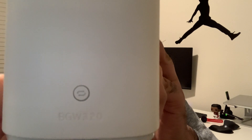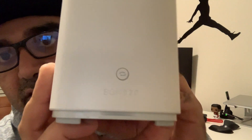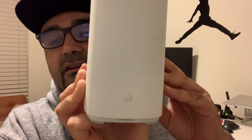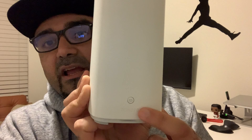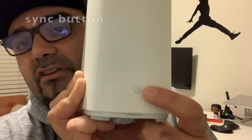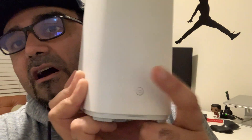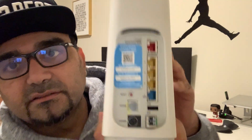This is the BGW320-505 model — it's a Wi-Fi 6, the latest residential gateway by AT&T. They have a sync button in the front which illuminates with different LED lights: green when the signal is up, red when you're rebooting and the signals are down, and amber if the connectivity is not fully there even though the physical connection to the back of the router is present. The sync button can be used for various functions — for example, if you have Wi-Fi extenders or other nodes, the sync button will talk to them and connect to them.